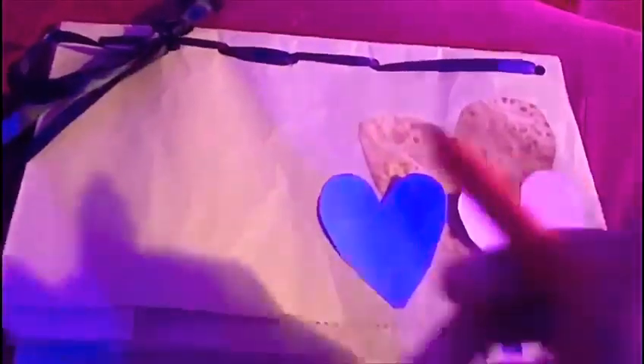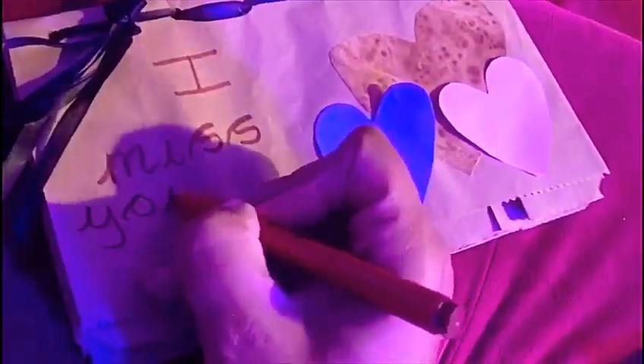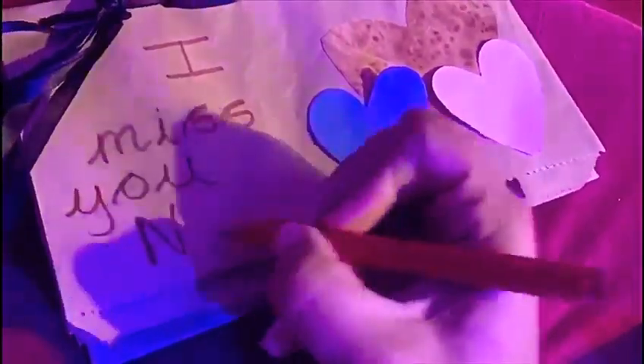I've stuck some of my little hearts on the front. Then I'm going to write my title for my book, so it's going to be 'I miss you.' 'You' is one of our tricky words — y-o-u spells 'you.' I miss you, and this is for my nan: 'I miss you, nan.'